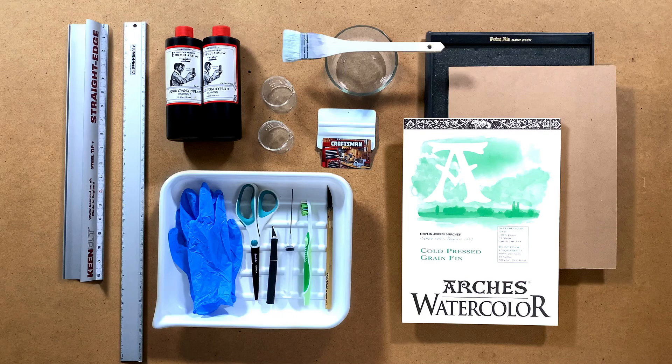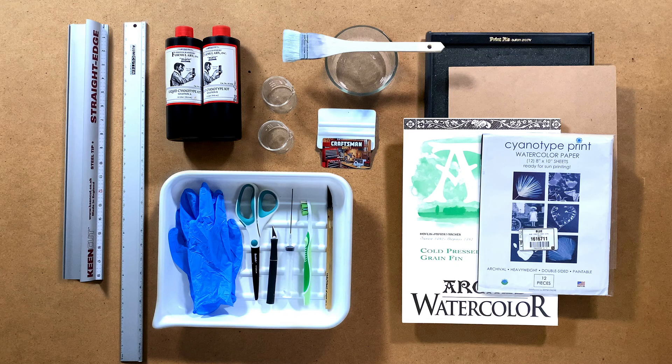Arches watercolor paper is what we like using. You can get hot or cold press, whatever you prefer. If you like a smoother paper, hot press is your best bet. If you like more of a tooth — texture — to your paper, cold press. Hot iron smooths out your shirts, hot press makes smooth paper. And if you just want to skip this altogether, just get the pre-made cyanotype paper. Today we're going to try a print on a piece of plywood, so we'll see how that goes.